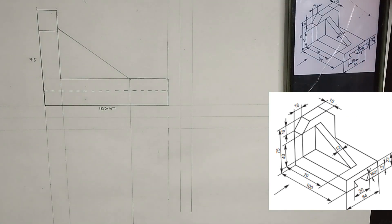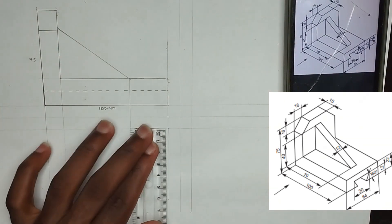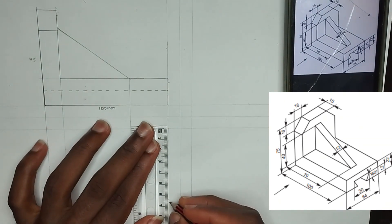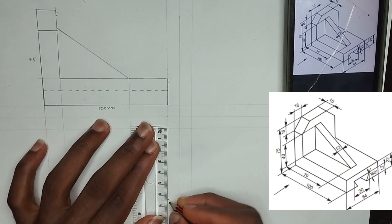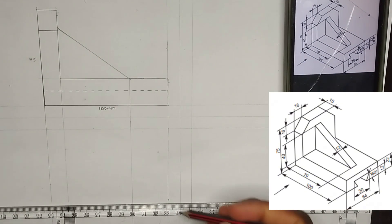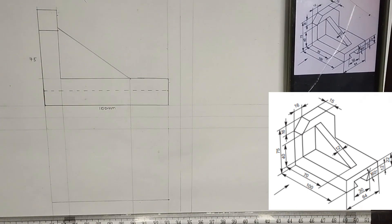This is where we are viewing from — we are viewing from the top this time around. The plan can also be called the top view depending on whichever one your instructor is using. The length is 64mm. So I am going to pick 64mm from this particular point here and draw my straight horizontal line like this.